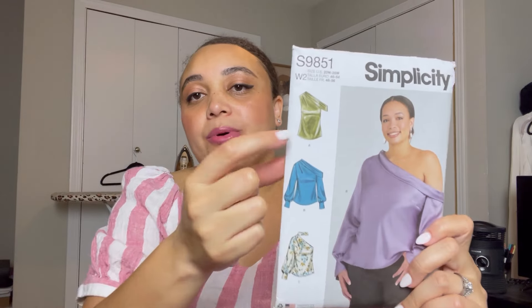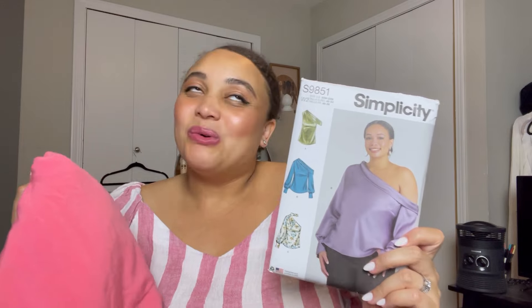Next up is Simplicity 9851. I love the off-the-shoulder blouse — I really feel like I need more blouses in my life. I'm into View A for the summertime; anything else would be torture in this heat. In this coral color? There's nothing you can tell me. I can see it now — just off the shoulder, just giving. I have a pair of white shorts I made and I think it would be really cute together.